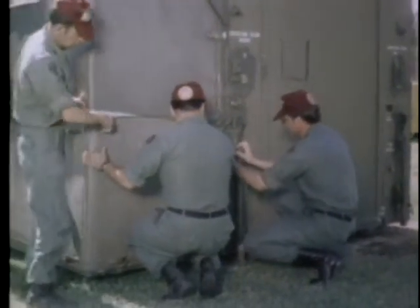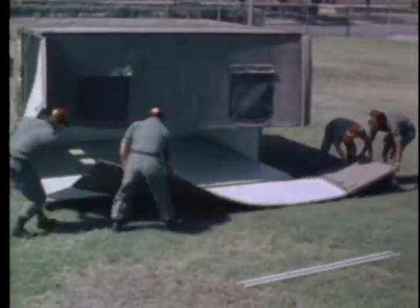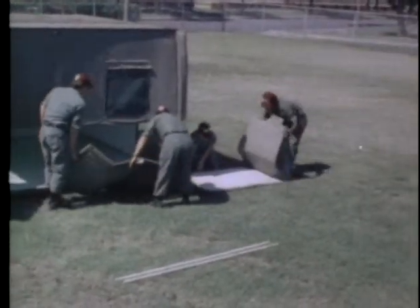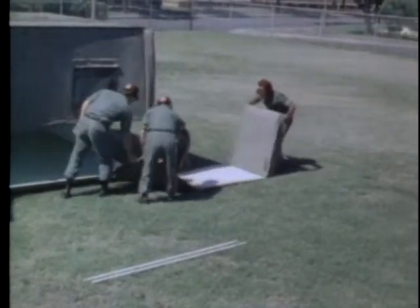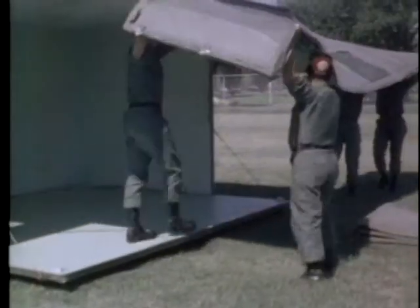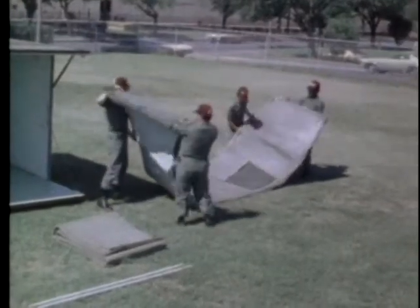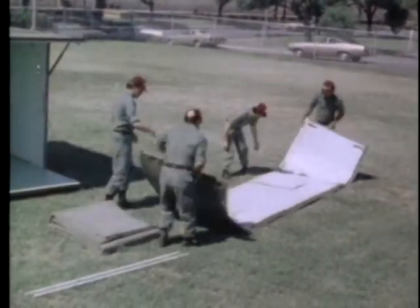Disengage the lower fabric from both ends of the container. Remove the fabric by sliding the bead on the fabric from left to right in the tract in the folding floor. Fold the fabric for transport. Remove the upper fabric from the tract in the folding roof in the same manner. Fold the fabric for transport.